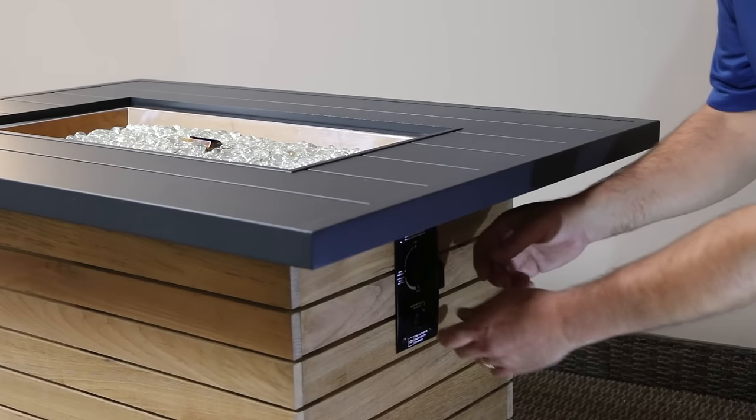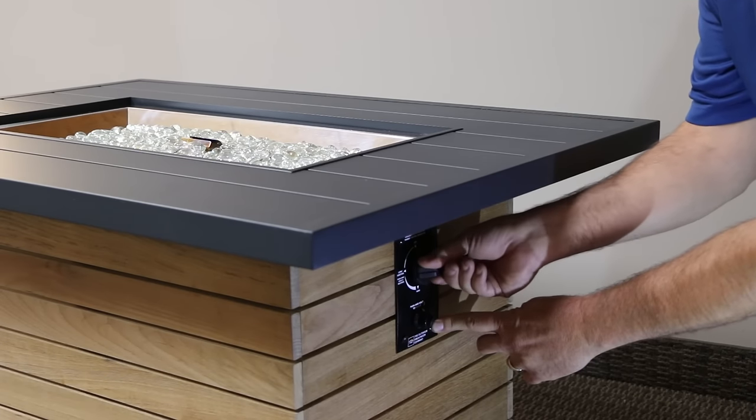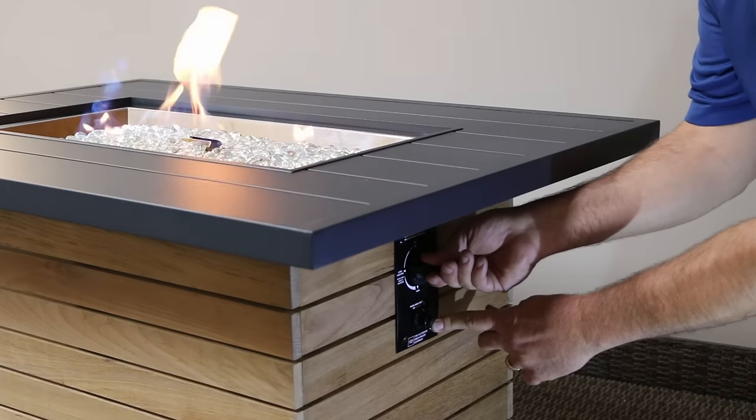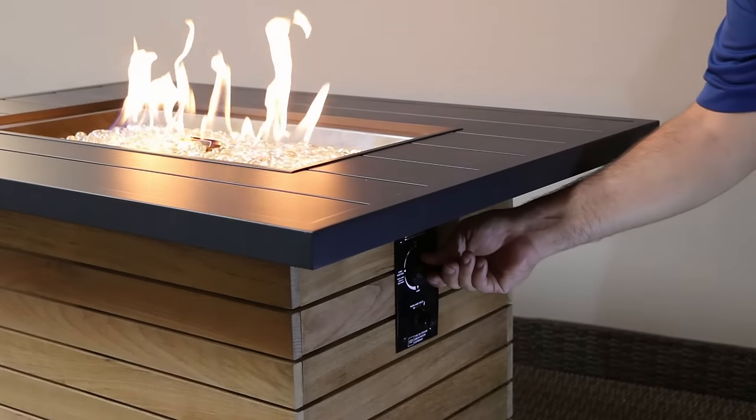Depress the sparker, then turn your knob counterclockwise one quarter turn and fully depress the black valve knob. When the flame lights, continue to hold the knob for three to five seconds.